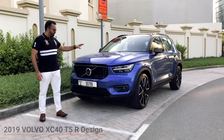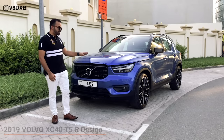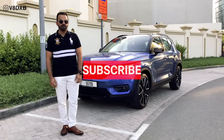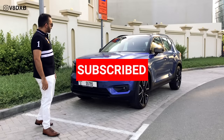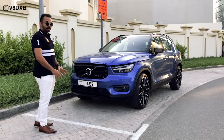Welcome to V8 DXB. This is the 2019 Volvo XC40, the T5 level with the Art design and the all-wheel drive version. Let's find out what the car has to offer, look at some of the external quirks and features, and explore what Volvo has done to this car.